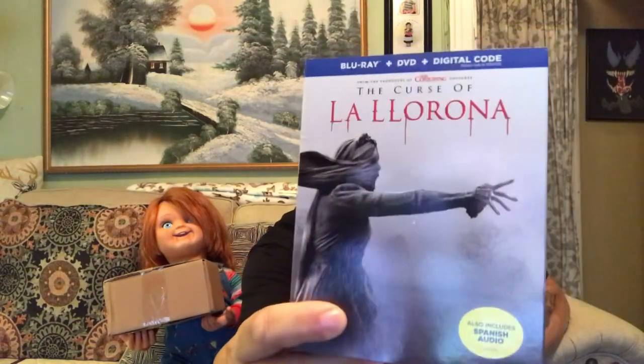Before I start my video on unboxing Chucky's gift, I want to make a correction from my last video about the La Llorona doll. I was mispronouncing it — I was reading it in English rather. I was saying La Llorona, but it's not. It's La Llorona, and that means weeping lady. I also got the Blu-ray because I kind of liked that movie from the get go. My daughter corrected me on it and another YouTuber corrected me on it, and I want to thank them for that.